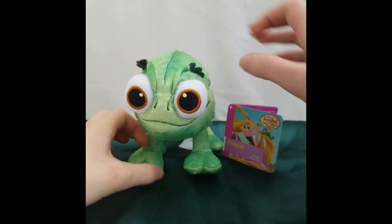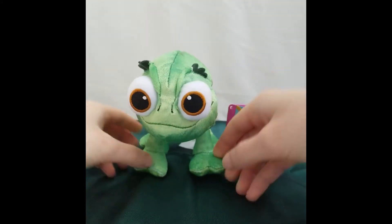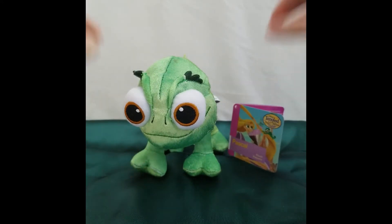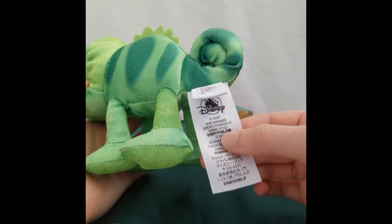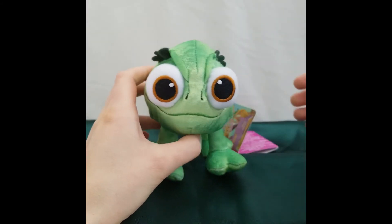So yeah, I would recommend getting him. He's just nice and soft, just a very fun little guy to look at, just to put anywhere. If you type in Disneystar.com, that used to be the name of the website, but it will redirect you to the same one, so don't worry about that.